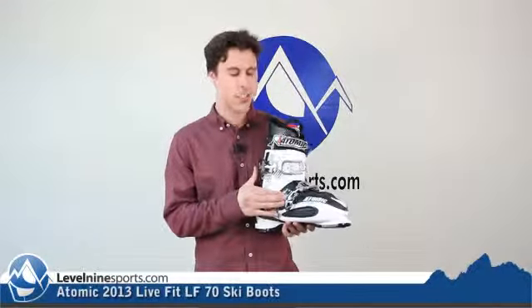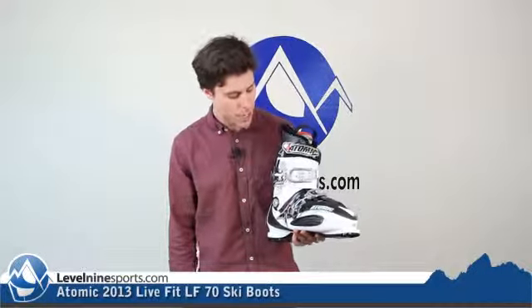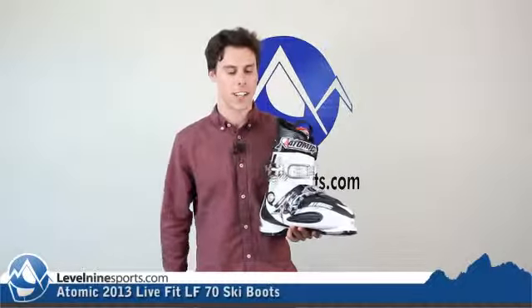It does have these two oversized buckles. It's only a two buckle boot, which makes it really easy to put on and take off. The oversized buckles just make it really easy to crank down.